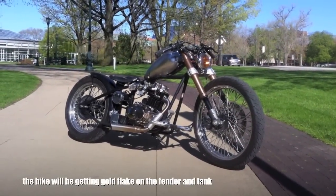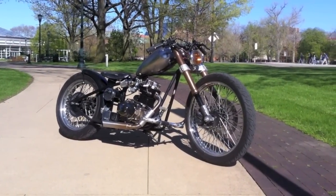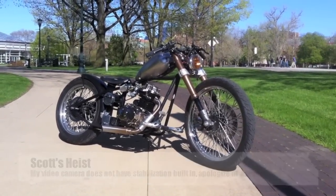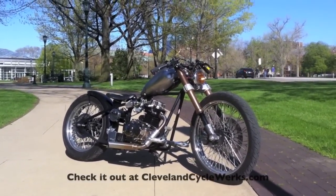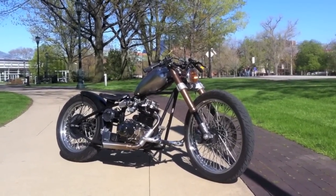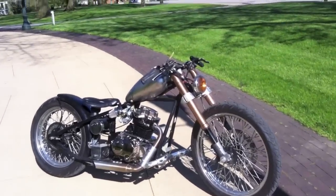This is Scott from Cleveland Cycle Works, and what I'm taking video of right now is my personal build. This is in progress right now, but I just want to walk around the bike really quick. This is a 2011 Heist by Cleveland Cycle Works, and I'll just walk through the mods really quick that I did to this bike, starting with the CCW mods.